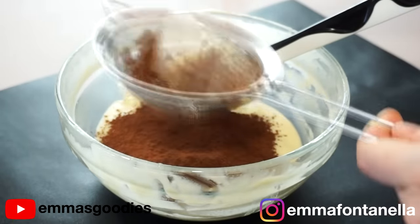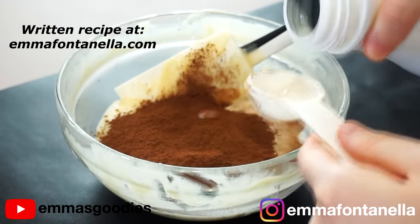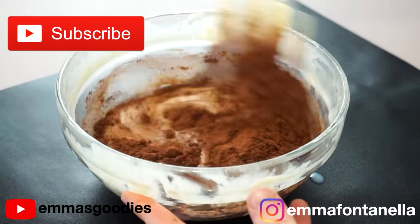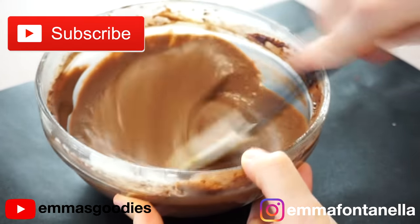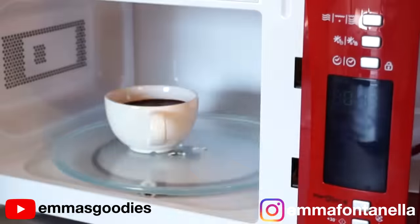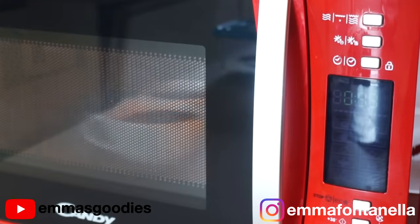To the batter, add some cocoa powder, which you do want to sift to avoid overmixing, and some extra milk. By the way, the full written recipe will be in the description box and on my website. And if you're new to my channel, hello there, welcome — make sure to subscribe and click that bell. I post new videos every week.